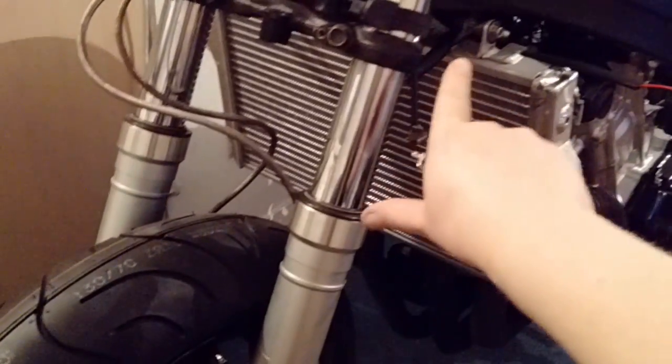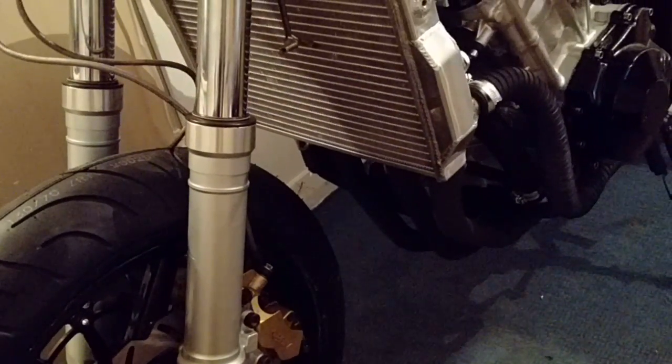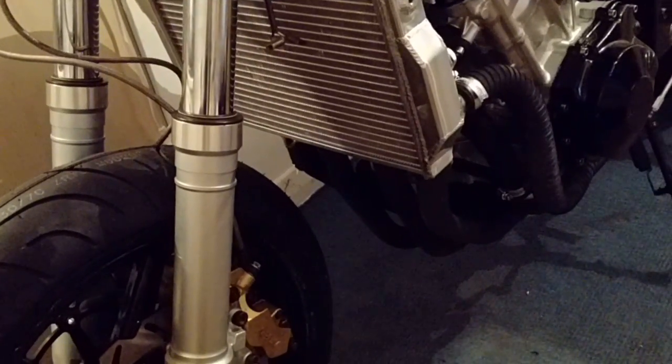Moving the fan to the top has enabled me to bring the radiator right back close to the exhaust — now there's maybe half an inch to an inch gap compared to about two or three inches before. That means the front wheel will definitely clear the radiator even at full suspension travel. To achieve this I got hold of some special flexible hoses — these are way better than the standard hoses I had before, which needed stainless steel corner joints.